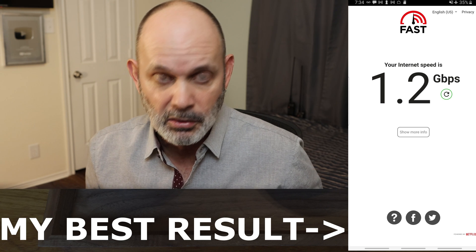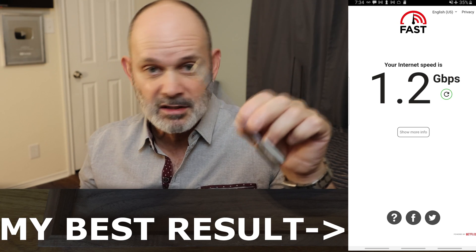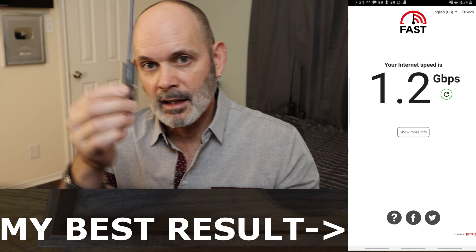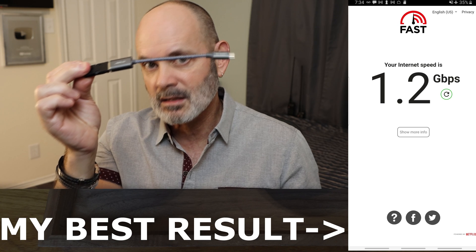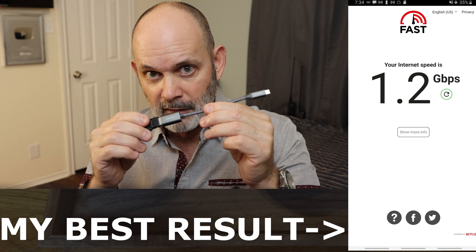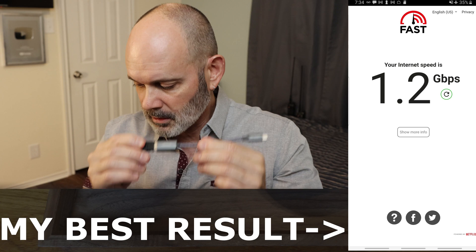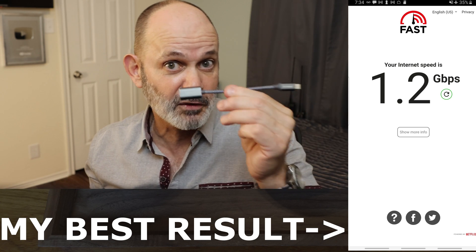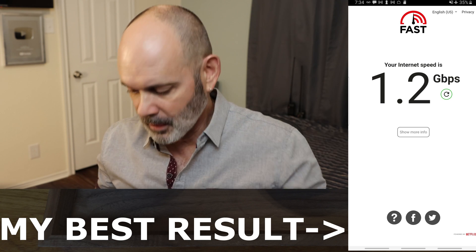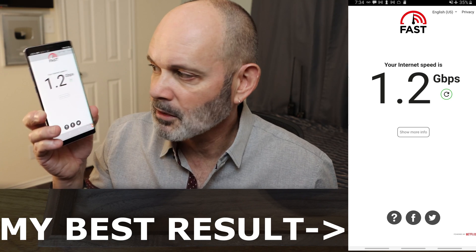These on-the-go adapters are useful for a lot more than just connecting an Ethernet adapter. You can connect a USB thumb drive to them and move files on and off your phone really quickly and conveniently. In fact, I'm going to use one to take the video I recorded on my phone and put it into this YouTube video.